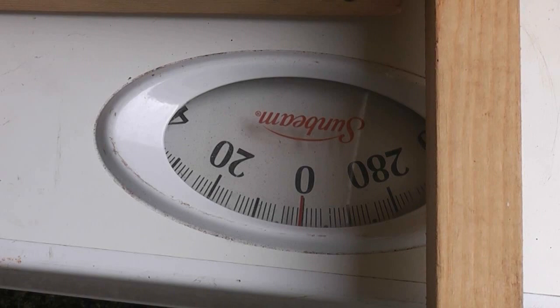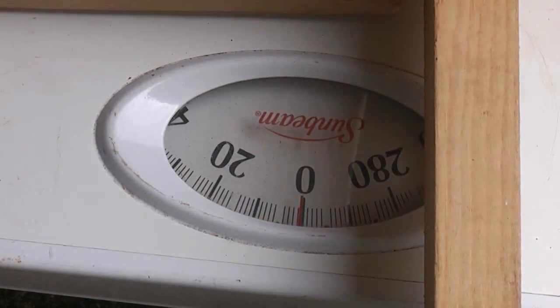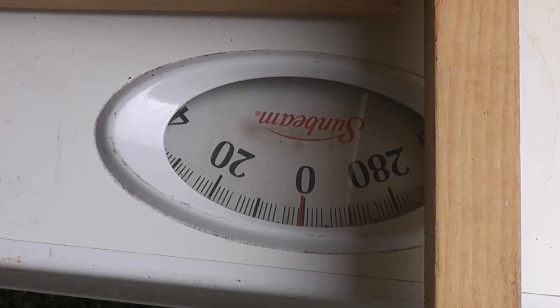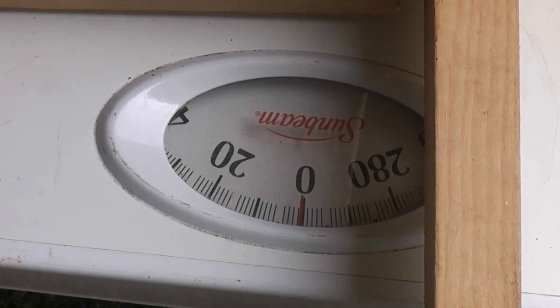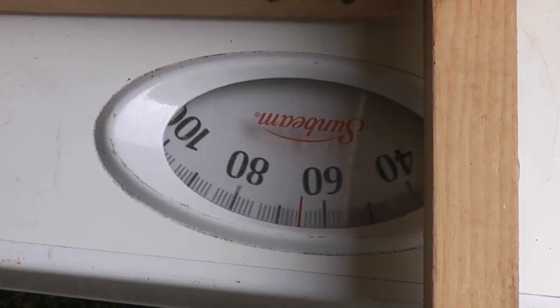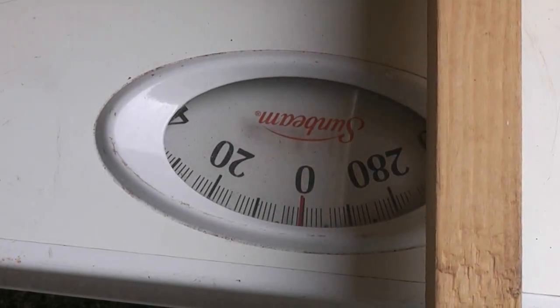Here's my scale. I've got my tillering tree right here on top of it. What I'm going to do is take the particular twine, put it on the top of the tillering tree, and pull down until it either breaks or reaches the 100-pound mark. If it reaches 100 pounds, I'll strip the twine in half and test it again — that way we can figure out the breaking strength of each twine.